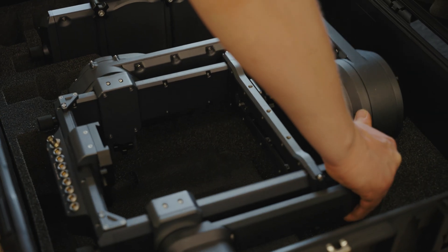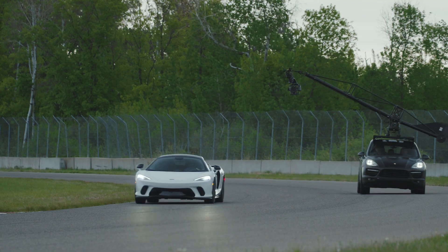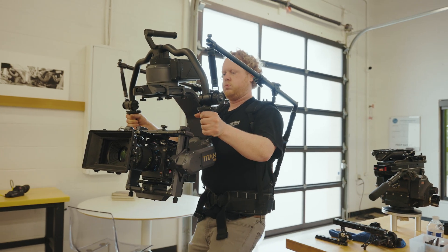At just 18 pounds, LT is perfect for all remote head supports — like motocrane arms, black arms, technocranes, dollies, jibs, RC cars, and even handheld. You name it.